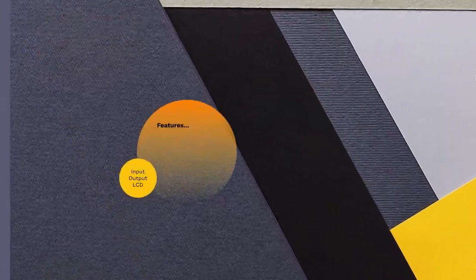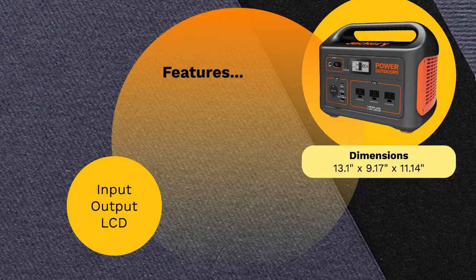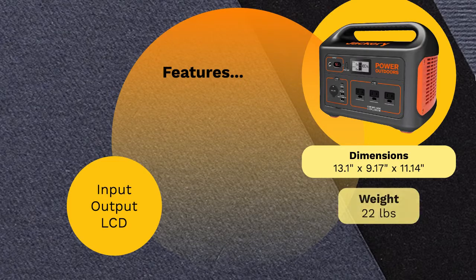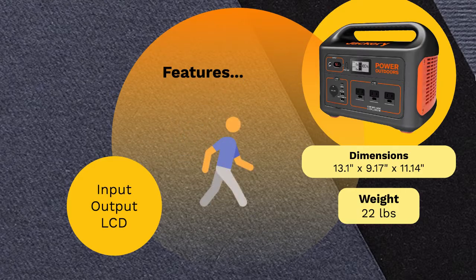Features of the Jackery 1000. Starting from the analysis of the product as a single unit, the Explorer 1000 is a rectangular portable power station shaped like a box, colored in the traditional Jackery colors orange and gray. The product measures 13.1 by 9.17 by 11.14 inches, making a nice and simple box frame that's easily portable. Contrary to the expectation of such a powerful generator, it is relatively light for its size, weighing only 22 pounds — and a strong compact built-in handle makes it very easy to move and carry about, a major point scored with campers and explorers.